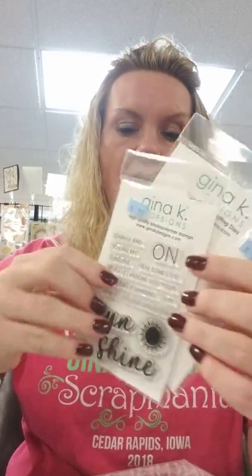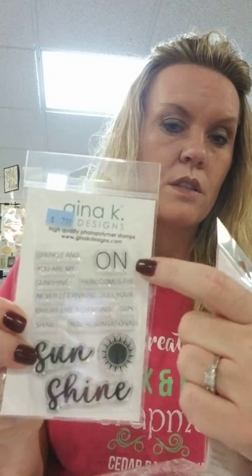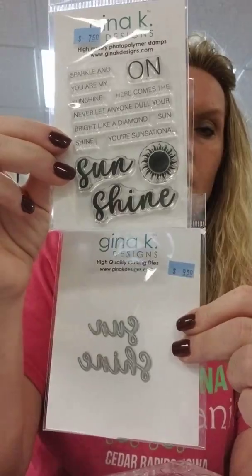Another one that goes right along with that is this fun stamp set called Sunshine, and there is a coordinating die too. Your stamps include the large sunshine, sparkle, and sentiments: you are my sunshine, here comes the sunshine, never let anyone dull your sunshine, bright like a diamond, sunshine - separate words - you're sensational, and also on the back it has no. So: Sunshine die and matching stamp set, this is actually called the Sunshine stamp set.